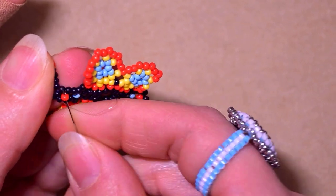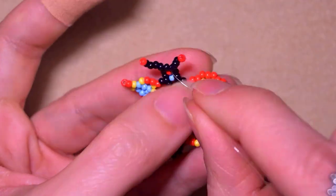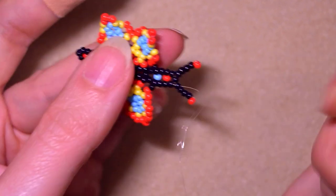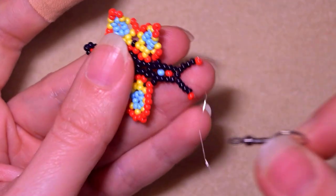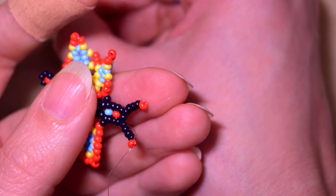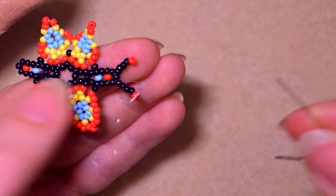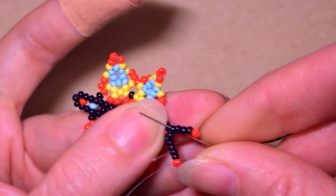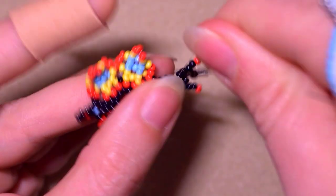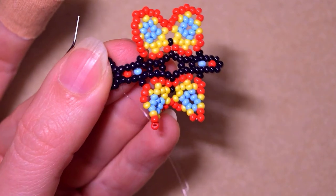I exit out of the first of these four beads I added in my previous step, take one of my earring findings, and pick up one black bead, then my earring finding, then one more black bead. I go back in through the same place - through the first black bead of the four from my previous step - and make a little reinforcement.